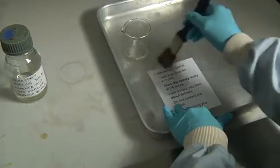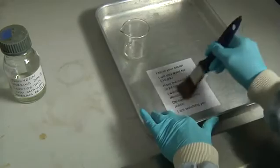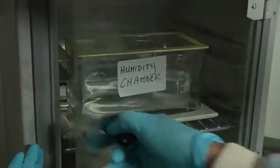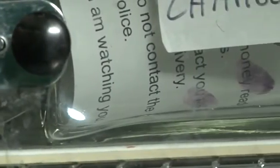Ninhydrin is a chemical solution which is used to enhance finger marks on porous surfaces such as paper and cardboard. The surface is washed with the solution and left to dry before being placed into a 70 degree centigrade humid oven for 15 minutes.